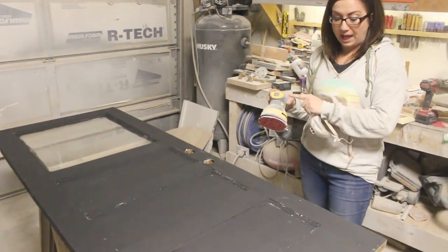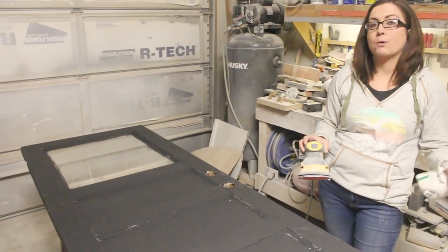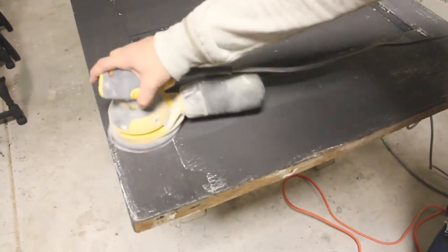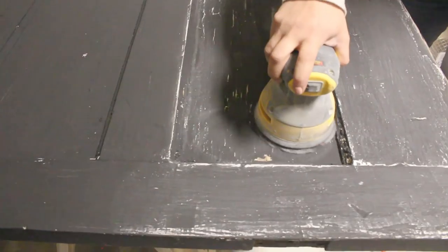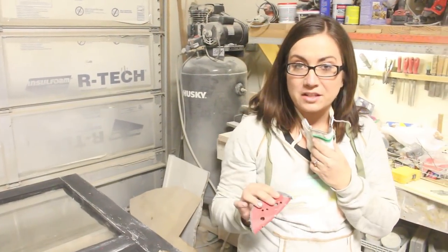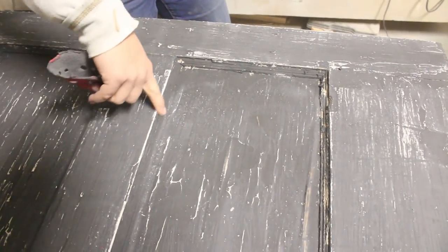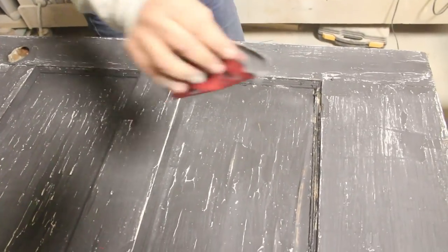I'm going to go over all the flat surfaces and really highlight the edges where it would naturally wear and bring back some of that original white paint. The orbital does a lot of things, but it doesn't get in the corners — it stops right here and doesn't do really well on this lip. So I'm going to take the exact same sandpaper so that way I've got distressing everywhere.